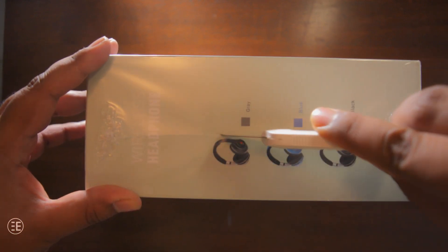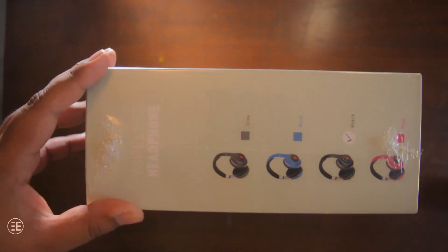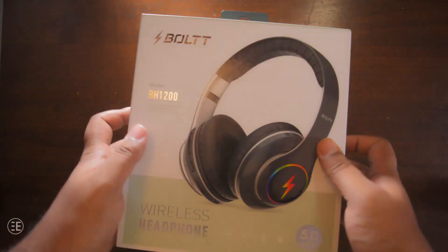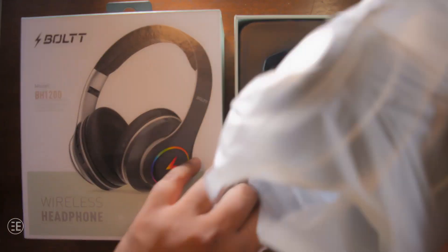Not only the name, even the pricing is different across different websites. On Amazon and Flipkart this headphone is available for 3000 rupees, whereas on the official Firebolt website it is available for 2000 rupees.